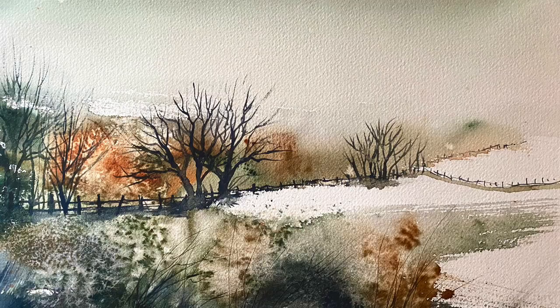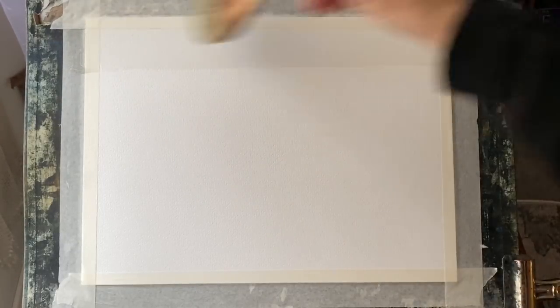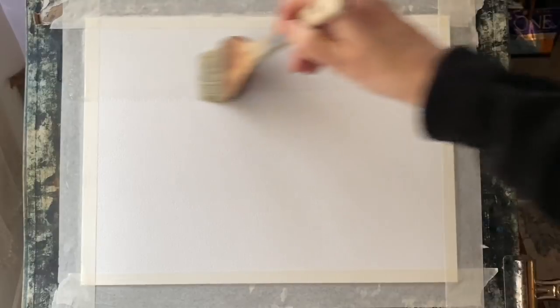Hi and welcome back. Today I'm going to be showing you how I paint this sort of made-up scene. It's a semi-abstract landscape of a frosty, misty, late autumn over the South Downs. I'm going to be using salt on the wet paint to create the frosty effects and this can be really interesting if you get the timing right, but more on that a bit later.